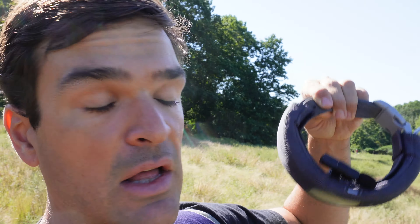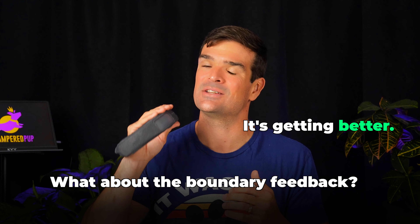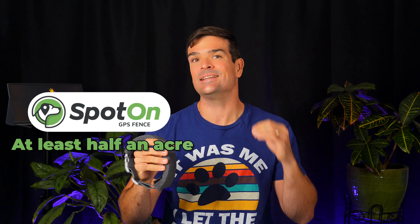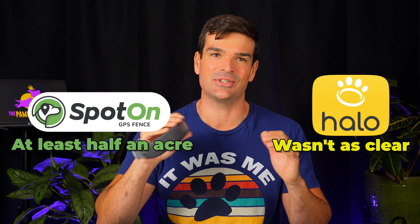Perhaps not flawless, but certainly workable. I'm pretty stoked about how accurately the fence came together. The boundary feedback is getting better, but not a home run just yet — it's a major step up from my initial experiences with the Halo 2 Plus, though. Spot On has always been upfront about needing at least a half an acre for a GPS fence, while Halo wasn't as clear. Until this.